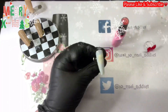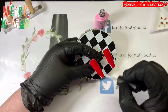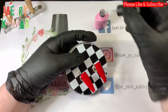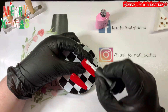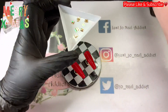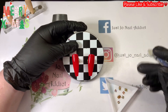I'll do the second coat off camera just to save time. These two red ones now have two coats, so I'm going to put a layer of base coat on.